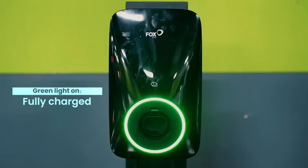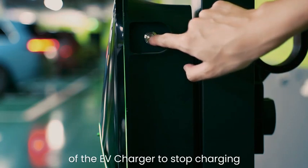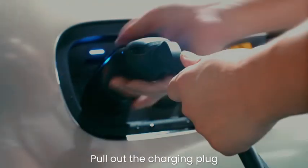When fully charged, the green light turns on. Press the button on the right side of the EV Charger to stop charging, then pull out the charging plug.